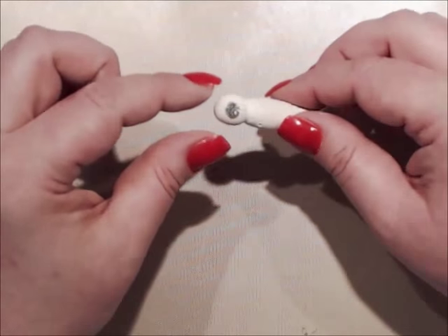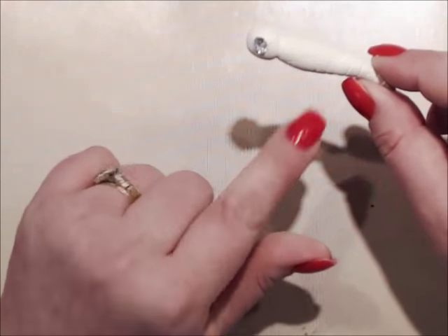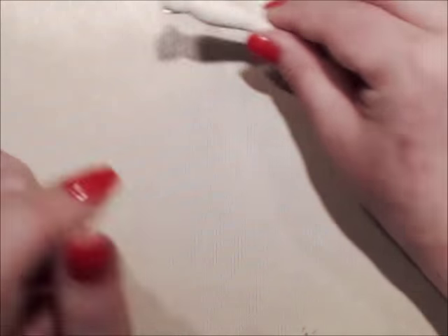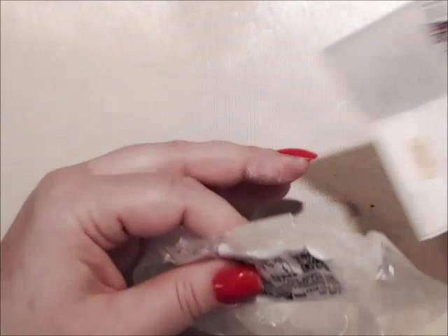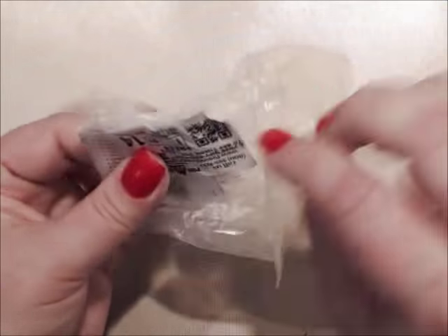I'm going to let him dry and get the products to show you how to do the wings. That's the body of the butterfly. If you've never used polymer clay, I would try just getting a block of white and start playing with it — have fun and try different little things like that.